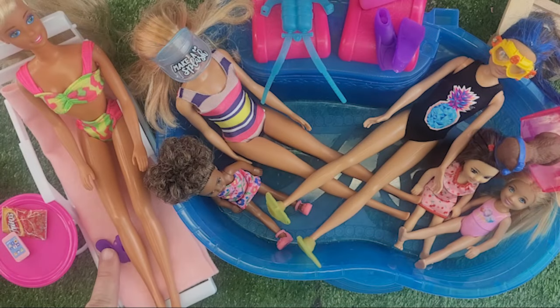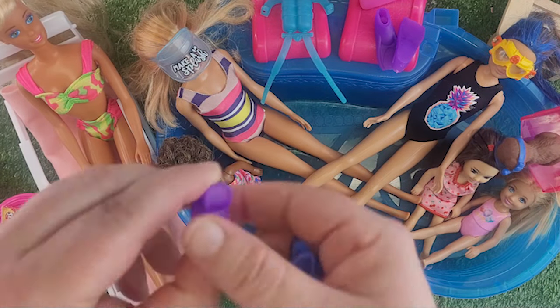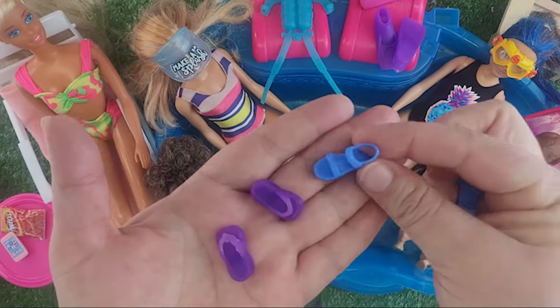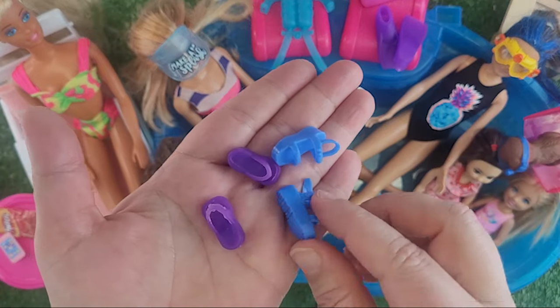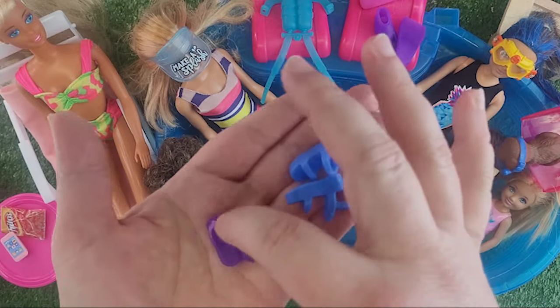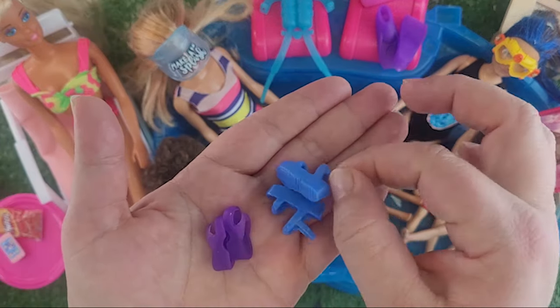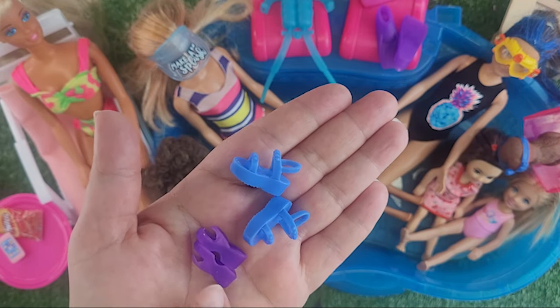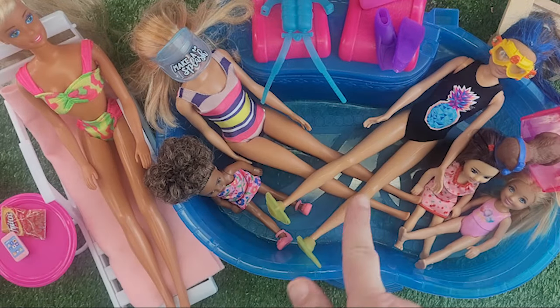Let's see the shoes. I purposely kept these dollar tree shoes over here — they were jelly style, and these new ones are the same type of thing. So I'm thinking these shoes are a higher quality already, you can tell because they are Mattel versus dollar tree. They are the same wedge type — let's put them on a Barbie and compare.